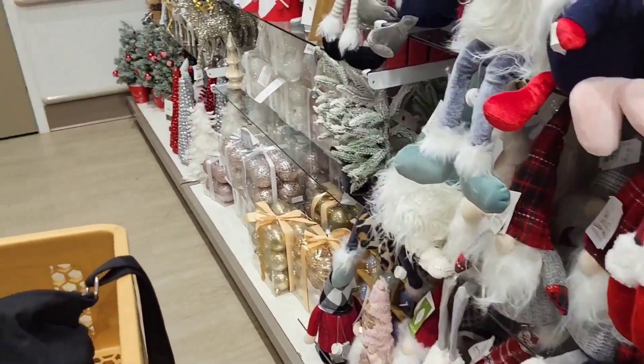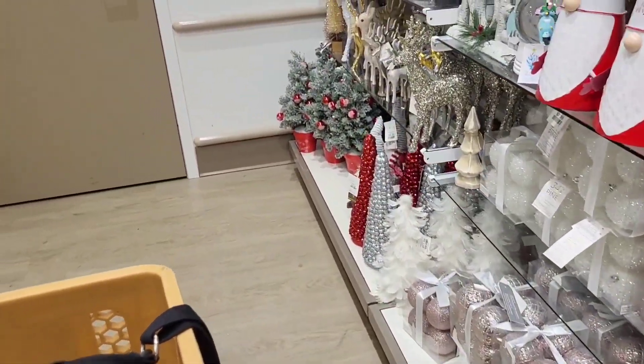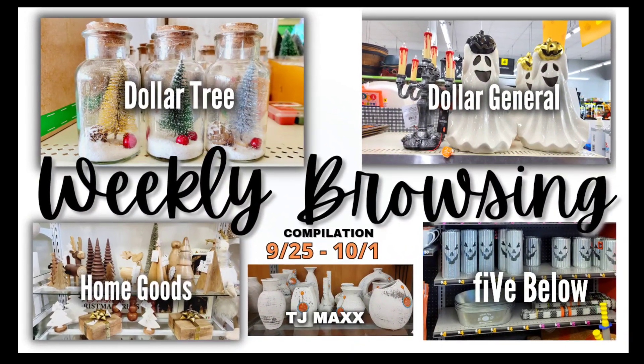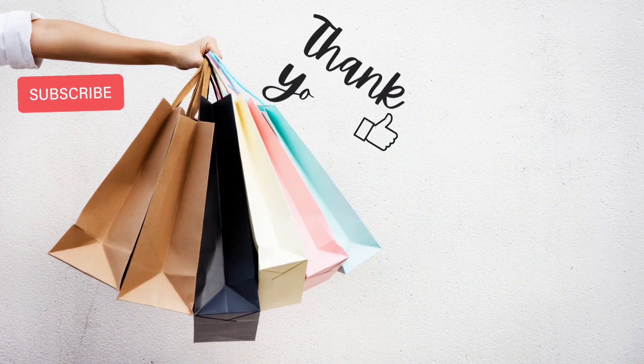That's going to be it for this browse. Thank you all so much for hanging out with me. I hope you enjoyed this compilation video. Until next browse, bye!